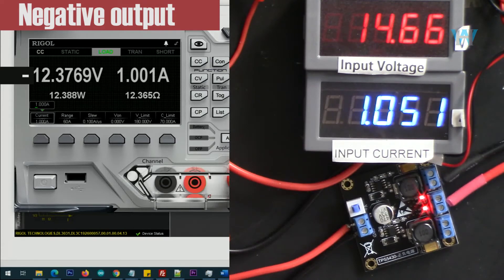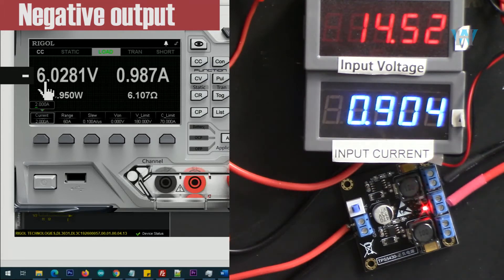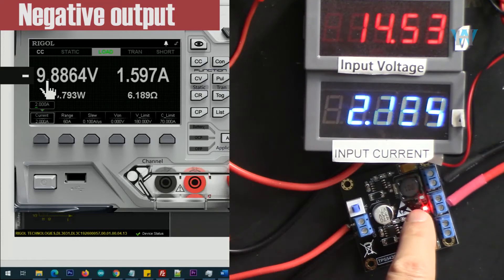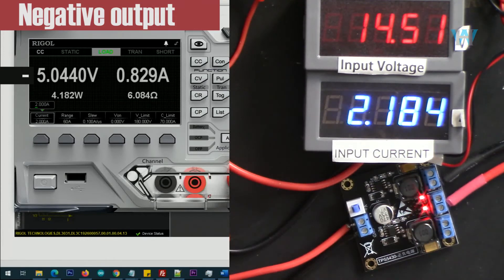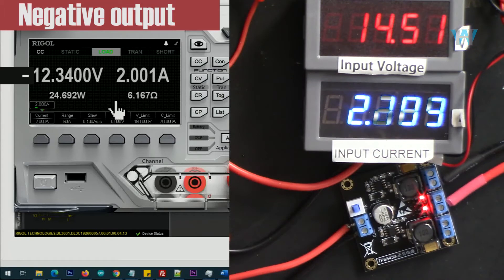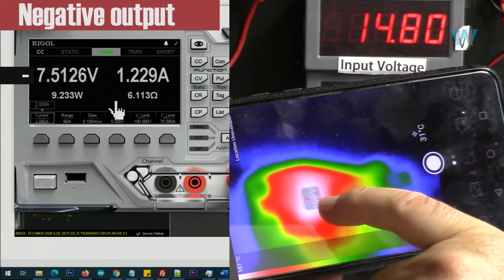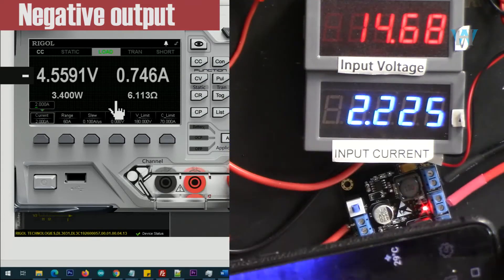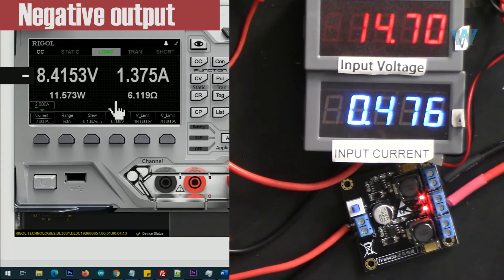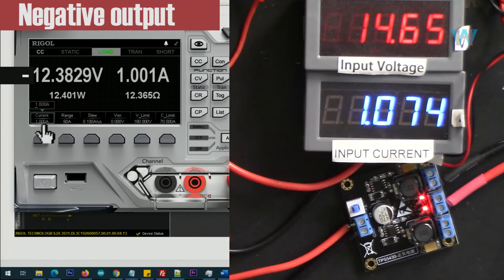Let's go with 2 ampere. It doesn't work — as you can see, the overload protection is turning on and off. Thermal shutdown has been triggered. So the negative rail is not working at 2 ampere. Let's see the thermal image: 108 degrees Celsius — very hot. The thermal shutdown is now controlling it. So 2 ampere doesn't work; 1 ampere works with minus 12 volts.